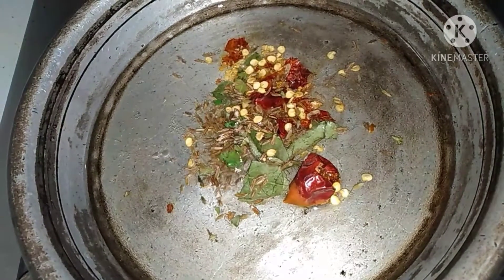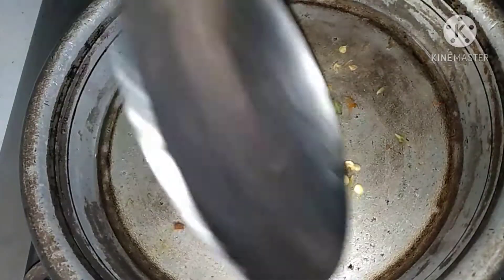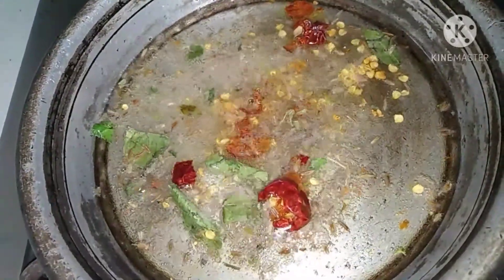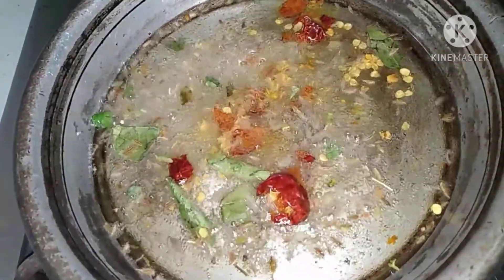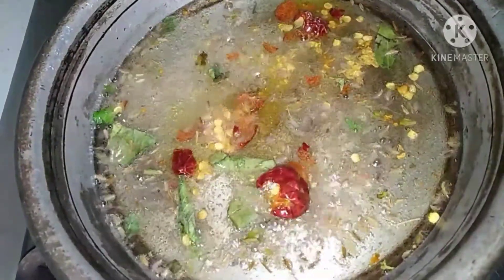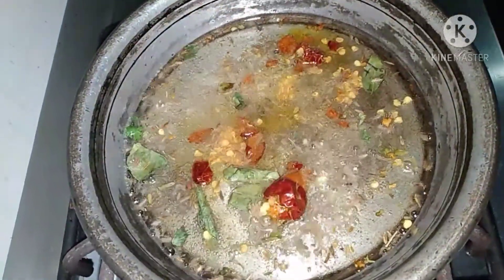We will eat this with rice. We have also added cumin seeds and garlic. Be careful to let it turn brown and then mix it in. The chutney will be very spicy and good. You can eat it with roti as well.